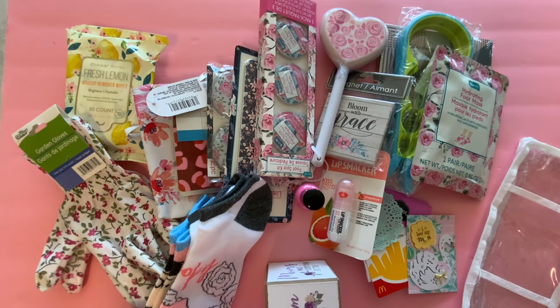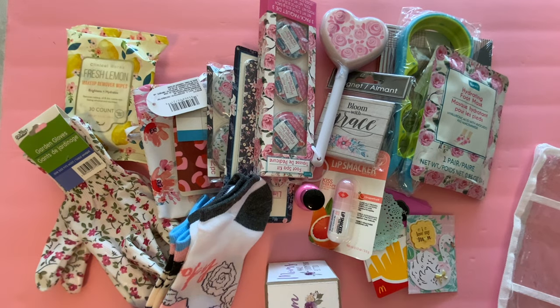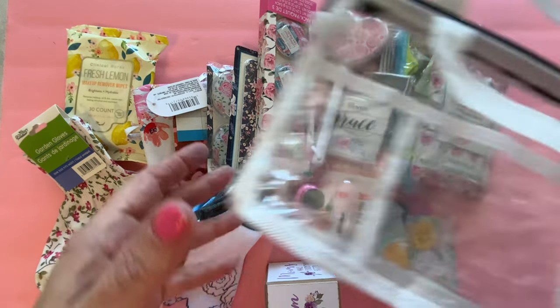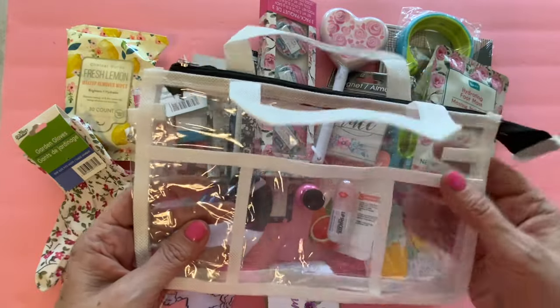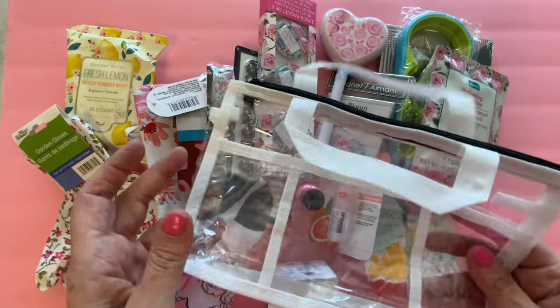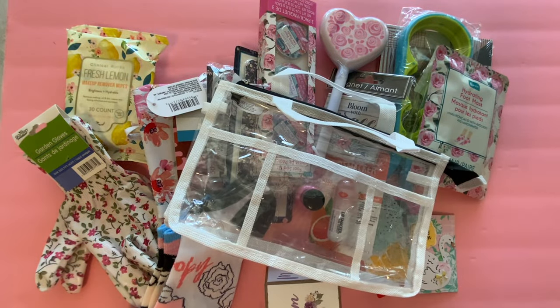Hi everyone, I'm Lene. Welcome to my channel Fashionably 50 Something and Beyond. What I have for you today is packing up my Mother's Day gifts. You can see that I have a wide range of items here. We're going to see what we can fit in this bag. Each my mother and my mother-in-law are going to receive one of these bags that I'm going to fill with items, and then the rest of their gifts will be in a gift bag.